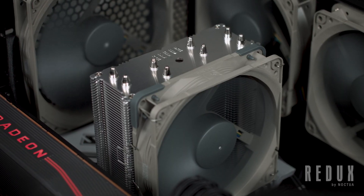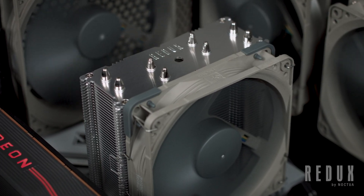Hi, and welcome to the Noctua YouTube channel. In this video, we're going to take a look at our very first Redux CPU cooler, the NH-U12S Redux.